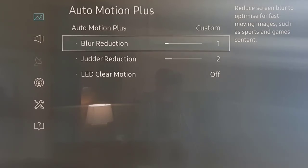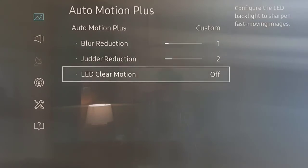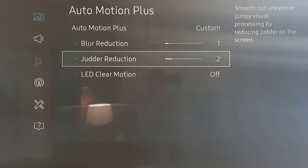You can also turn on LED Clear Motion if you find it's not enough, but I'd steer clear and keep the numbers low — I wouldn't go beyond 3 or 4, because then it starts to look weird and artificial. They call it the soap opera effect, because it ends up looking like a poor-quality soap opera as they used to look in the US years ago.